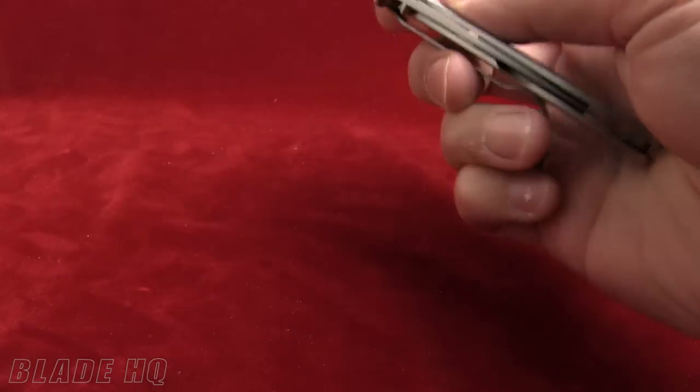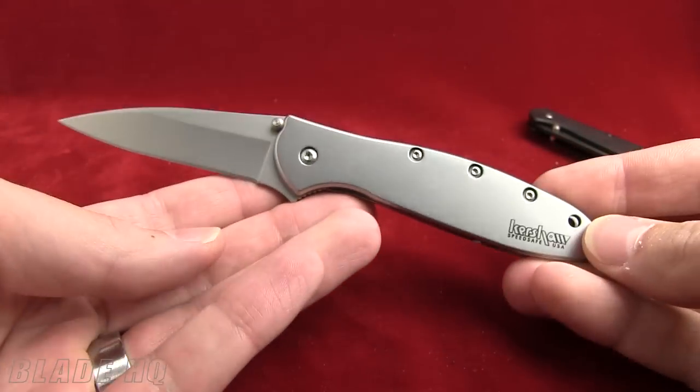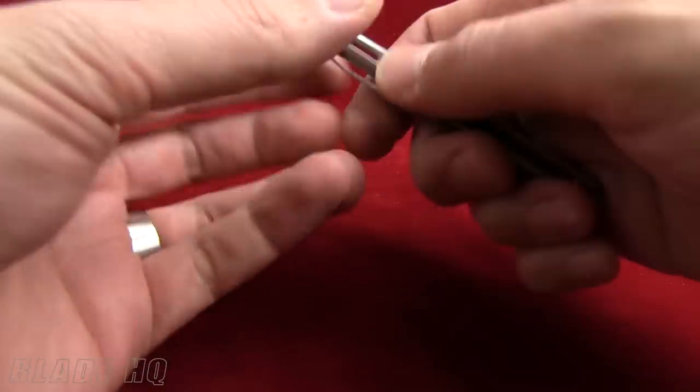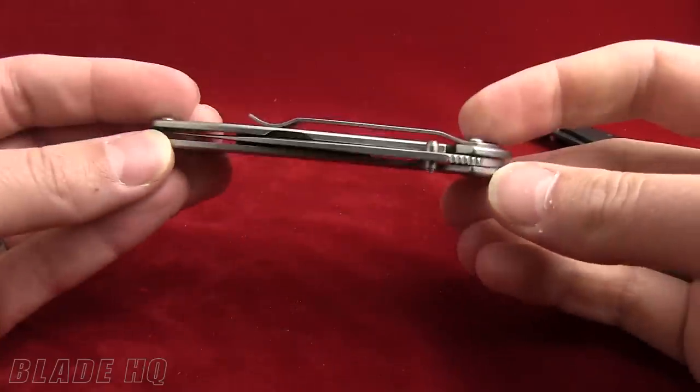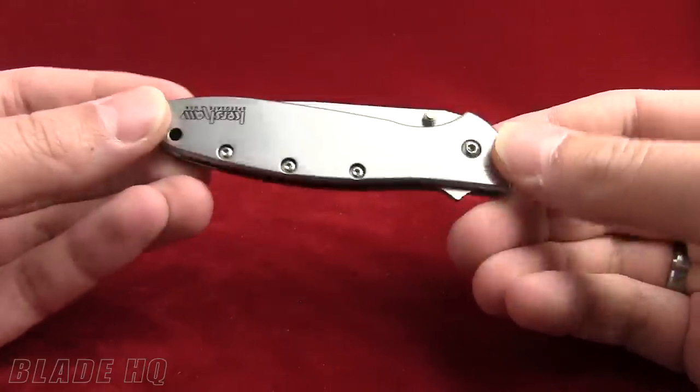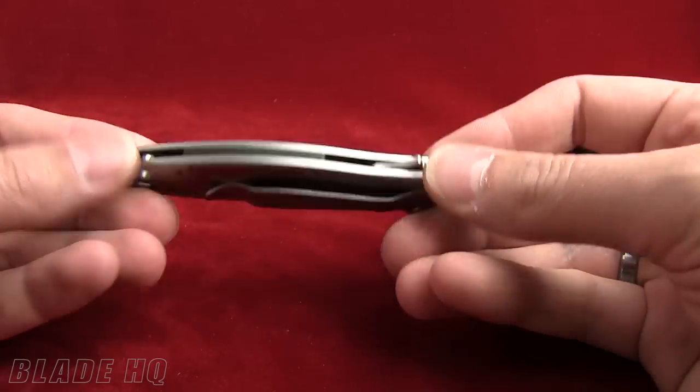Specs on the Leak: overall it's 7 inches. Blade length is 3 inches. Closed length, 4 inches. Handle thickness — super thin by the way — 0.32 inches. And the weight on the Kershaw Leak is 3 ounces.